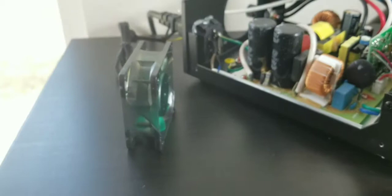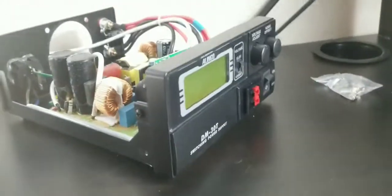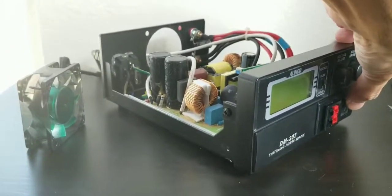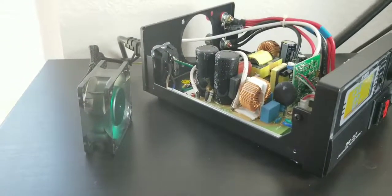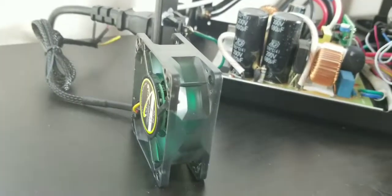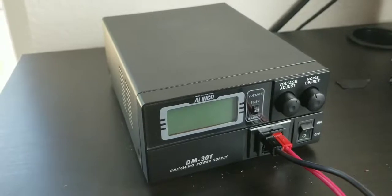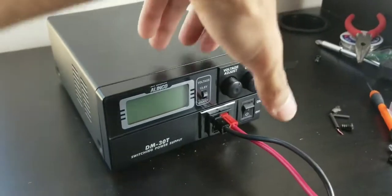This is the new fan. Okay, let's turn it on and listen to the noise. Wow, pretty silent! I just put the case — the top cover — back on. Let's turn it on.